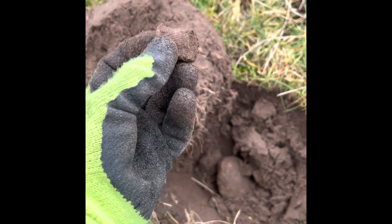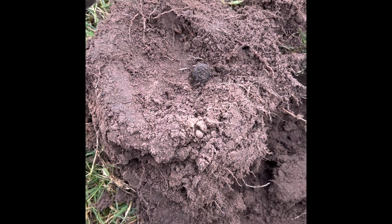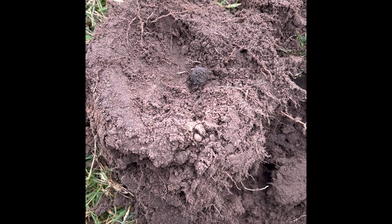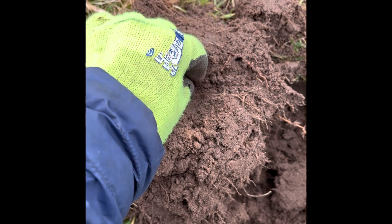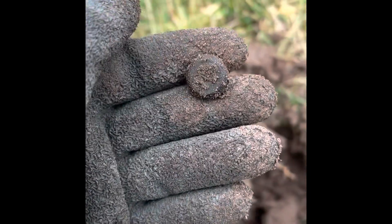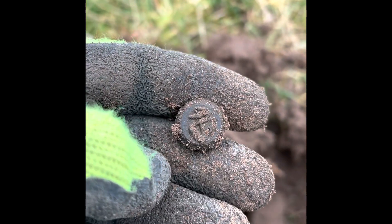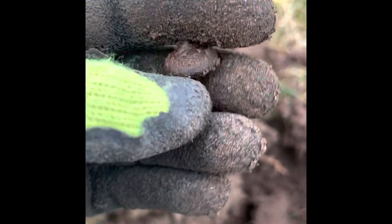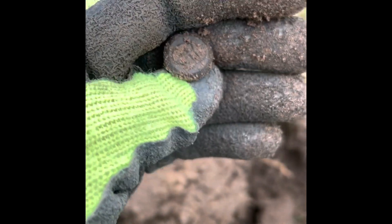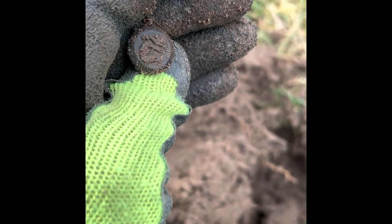I mentioned about these fields being possible World War One training camps or encampments, and most of the stuff I've been finding is army related. Which makes this lovely little naval button even more interesting — you can see the anchor and the rope wrapped around it. Very nice, tiny little thing. Loads of military stuff around here. Right, let's keep going.